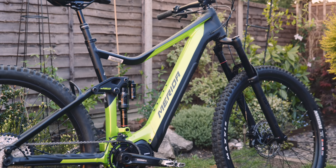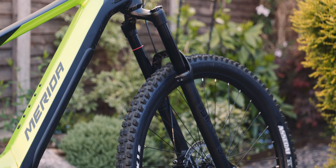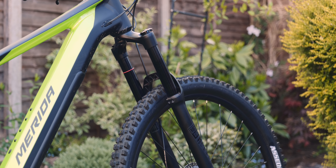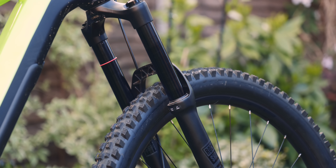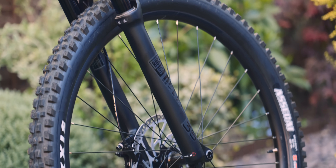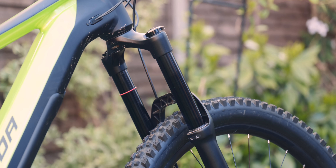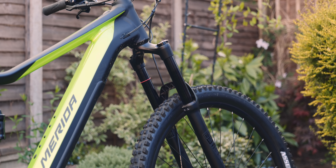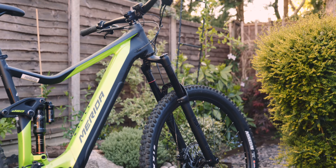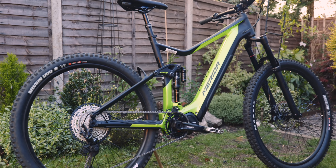The rear is a Super Deluxe Select with a little piggyback. But the front is a RockShox 35 — it's not even a Lyric Select, it's the budget fork, the lowest model that RockShox do. Honestly in terms of performance I'll be interested to see what it's like. It'll probably suit quite a lot of riding and quite a lot of people, but just to know it is the most budget fork you can get. It's a little bit disappointing on a four and a half grand bike — I would have liked to have seen a Lyric Select, something a bit more premium.